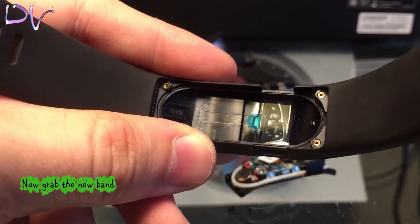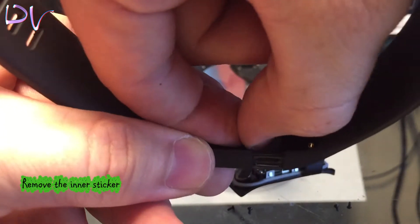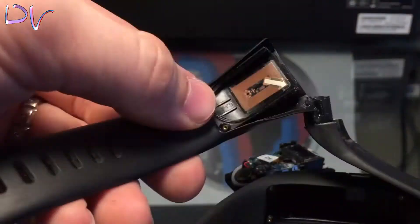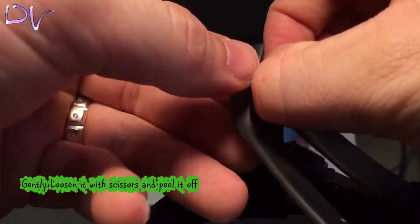Now grab the new band and remove the inner sticker. Go ahead and toss it out. Take the sticker from the old band and tape it to the new one.